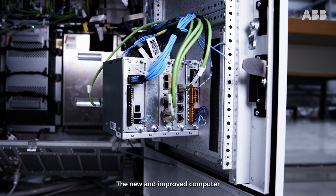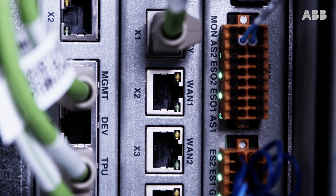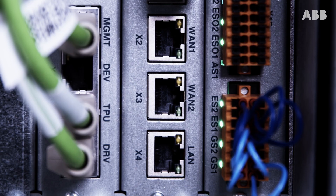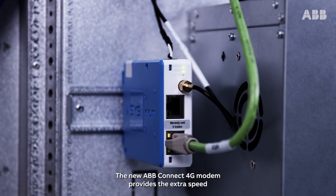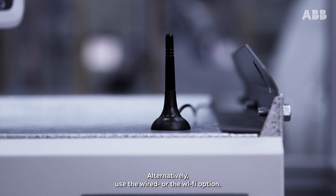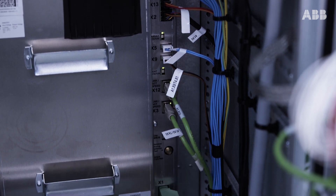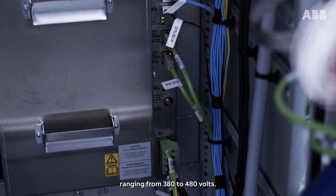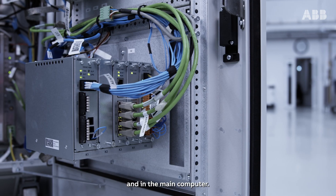The new and improved computer brings all the network capabilities you could wish for. It comes with a standard set of easy-to-access networking ports — here are the WAN ports and the LAN port. The management port is located right here and is connected to the cabinet door. The new ABB Connect 4G modem provides the extra speed you need when running connected services in mobile mode. Alternatively, use the wired or Wi-Fi option. The power module supports three-phase AC input ranging from 380 to 480 volts. The axis computer functionality is integrated right here in the main drive unit and in the main computer.